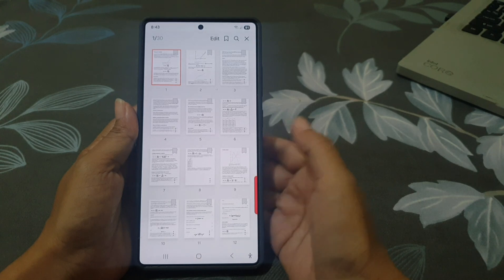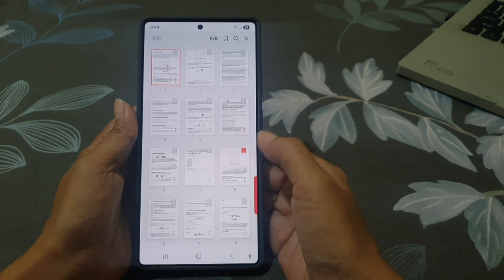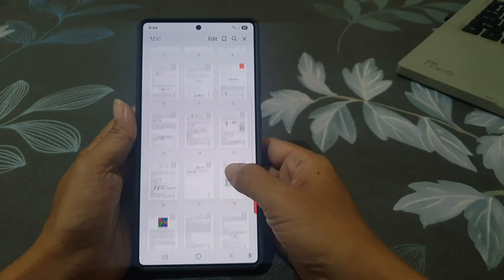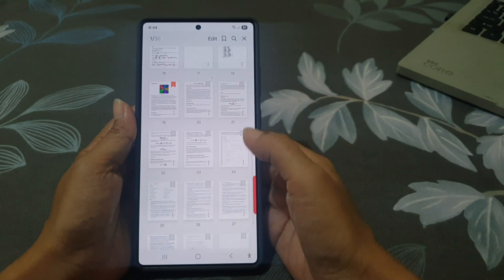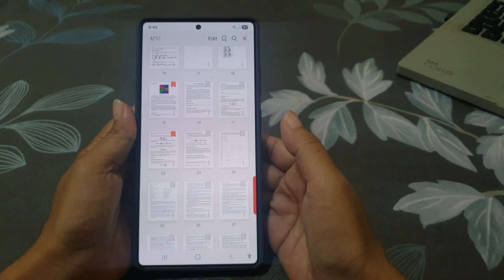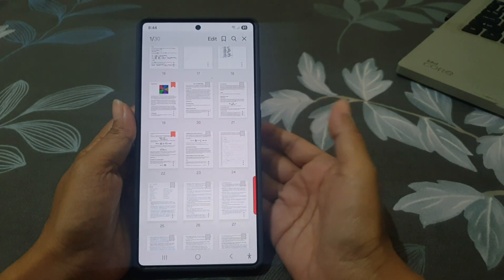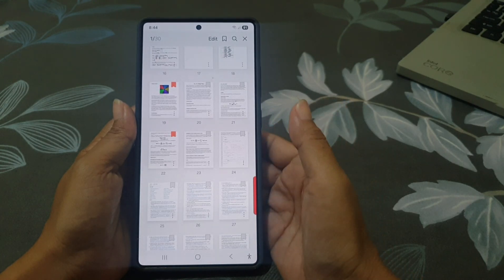Tap the bookmark icon on the pages you want to mark. As you can see, the icon turns red when it's bookmarked.